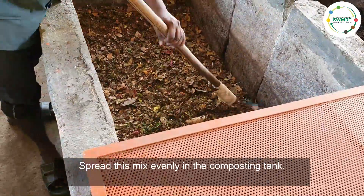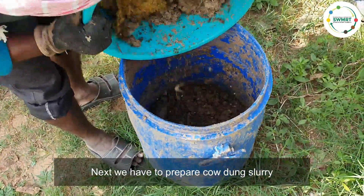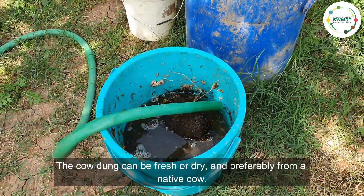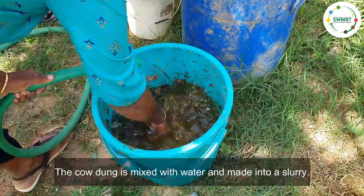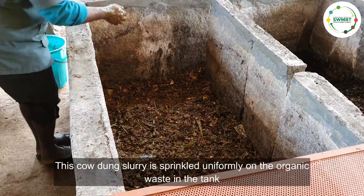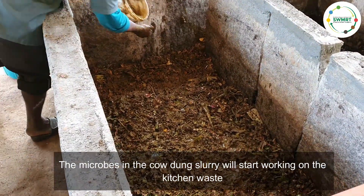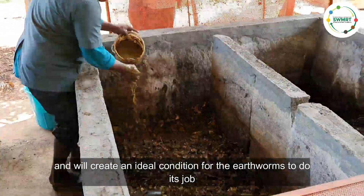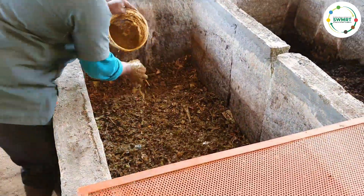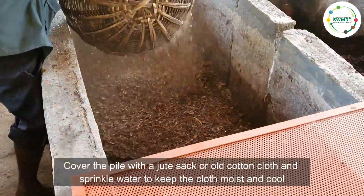Spread this mix evenly in the composting tank. Next, prepare the cow dung slurry — the cow dung can be fresh or dry, and preferably from a native cow. Mix the cow dung with water to make a slurry. This cow dung slurry is sprinkled uniformly on the organic waste in the tank. The microbes in the cow dung slurry will start working on the kitchen waste and create ideal conditions for the earthworms to do their job. Cover it again with shredded dry leaves to maintain moisture in the pile.